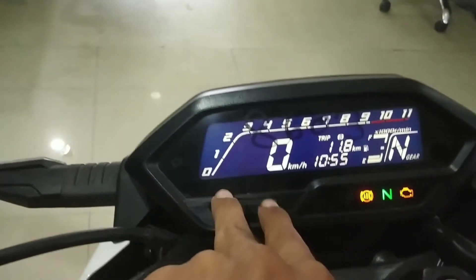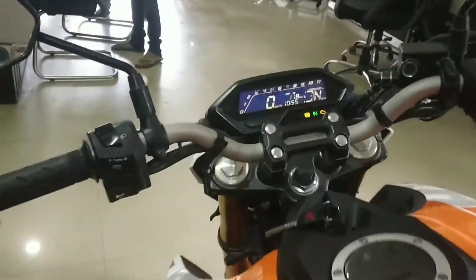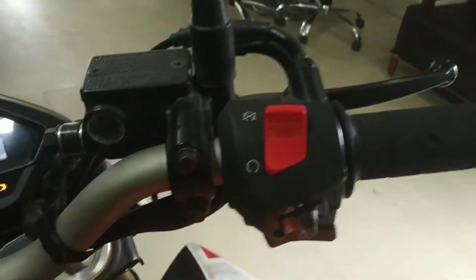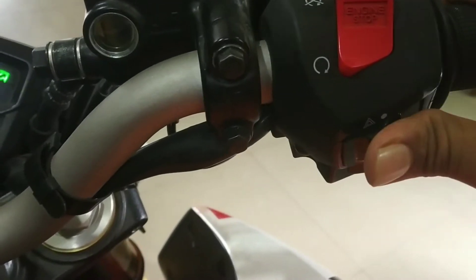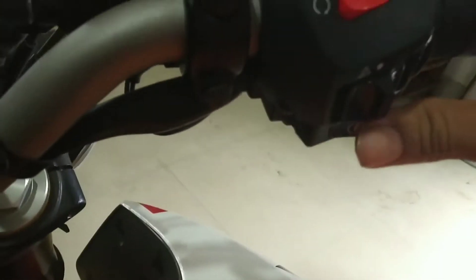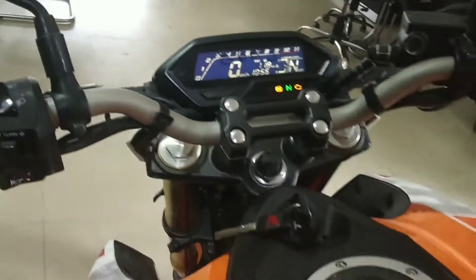Here we have the handlebar with a single-piece setup. On the handlebar, there is a kill switch and a hazard light switch. There is also a turn indicator. I will use the self-start button here. And here I will use the pass light, high beam, low beam, turn indicator switch, and horn switch.